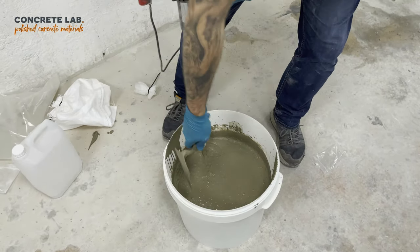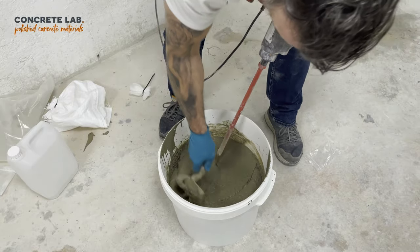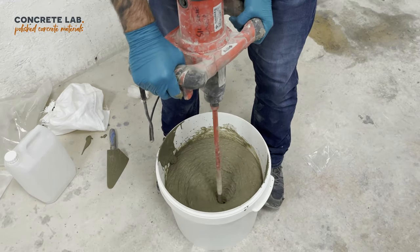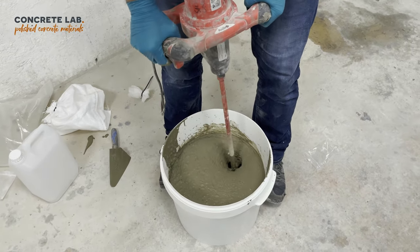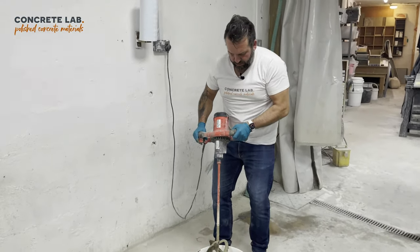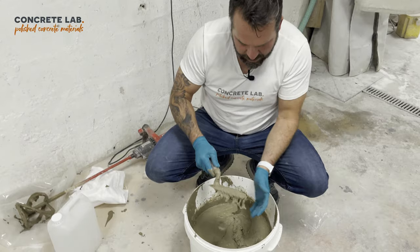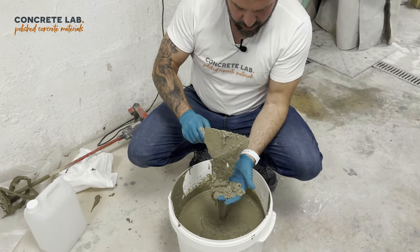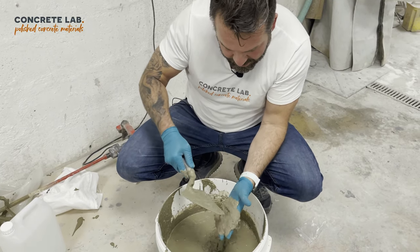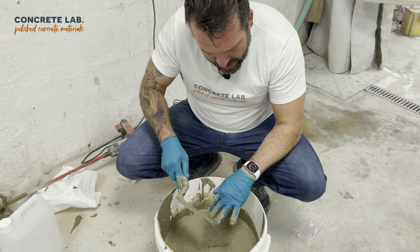Get the bucket trowel on it once more, get all those edges, and one final blast with the mixer. And that is it. If you come over and have a look at the mix, you can see it's really runny, really self-consolidating. You can see the aggregates in there, you can see the fibres in there, and that's going to make for an absolutely fantastic cast-in-place mix.